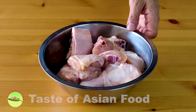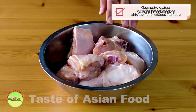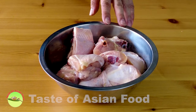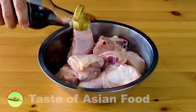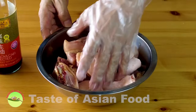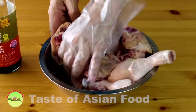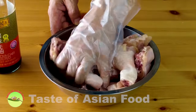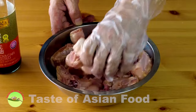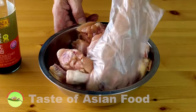Here I have chicken thighs, about one kilogram, skin-on and bone-in. You can use chicken breast or boneless thighs, but bone-in will deliver extra flavor during stewing. You may want to marinate the chicken with some light soy sauce if you have time, but this is entirely optional. If you don't marinate, waiting half a day or even overnight before serving allows the gravy to penetrate deep into the meat.